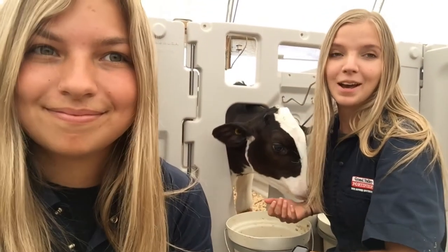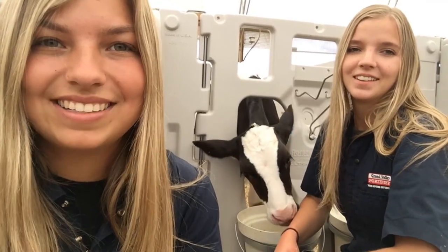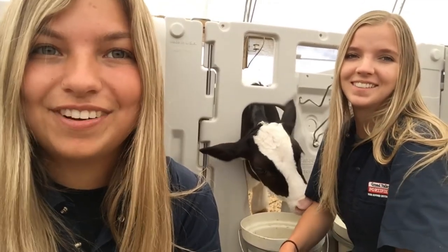Hey everyone, I'm Brooke, and I'm Jenna, and we're the 2021 Young Animal Technicians. Welcome back to the Grober Young Animal Development Center for the Dairy Academy.